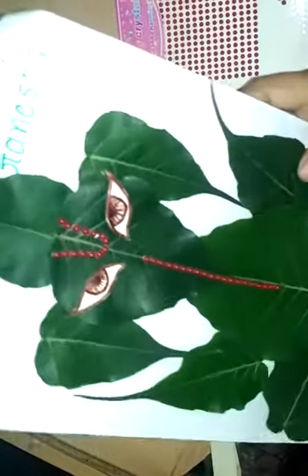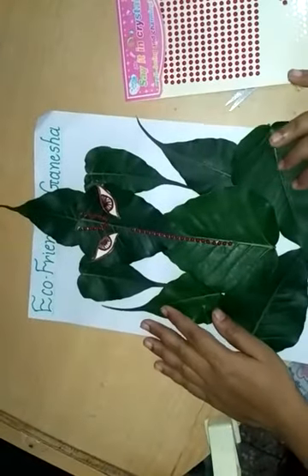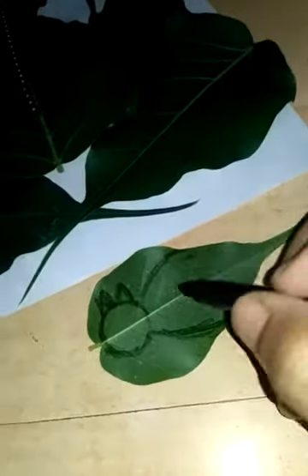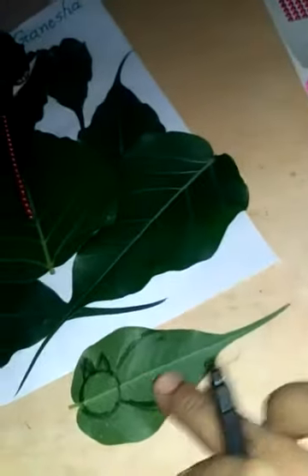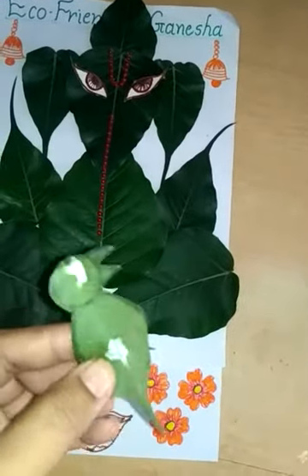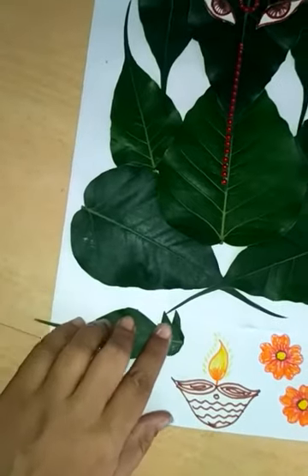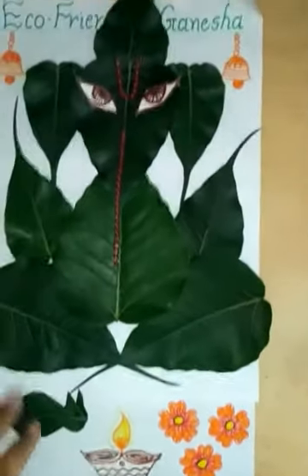Our Ganesha is completed! On this small leaf I draw a circle, two curve lines and two V shapes for ears. Now I will cut it, apply Feekol and paste it. I decorate here — draw diyas, flowers and bells.